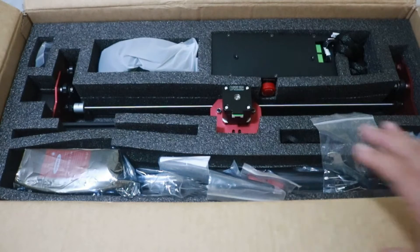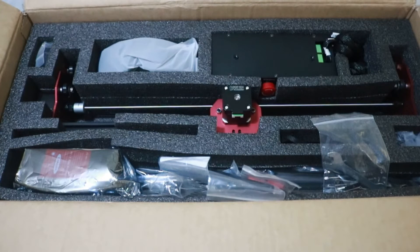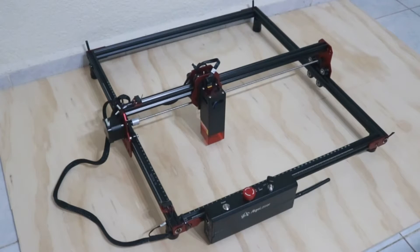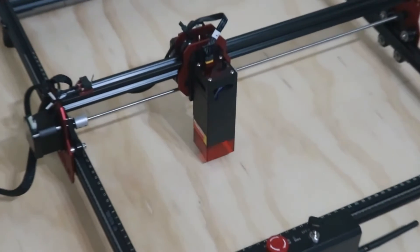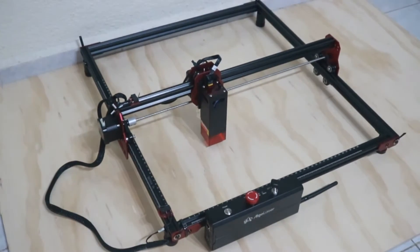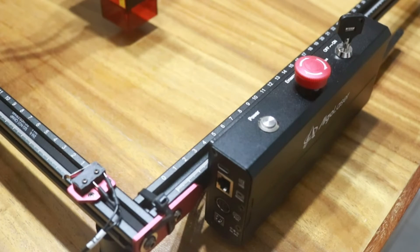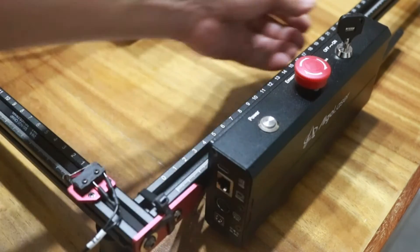I will not show the assembly of the machine. For that, you can check the official video from Algo Laser and also a very good video from Frank Williams, where the assembly is explained in detail. Both videos have links in the description of this video. Here we can see the assembled machine. It is not difficult at all and it took me a little bit more than an hour and a half to finish.